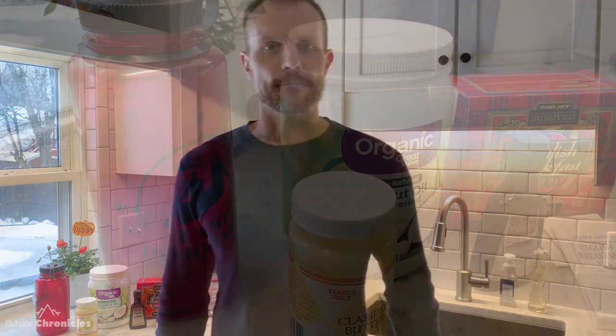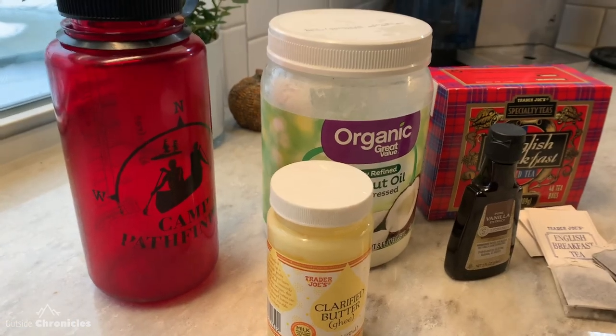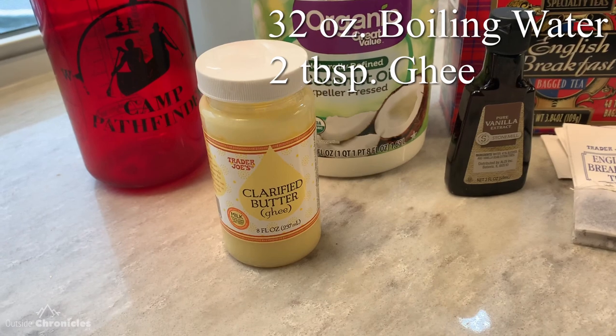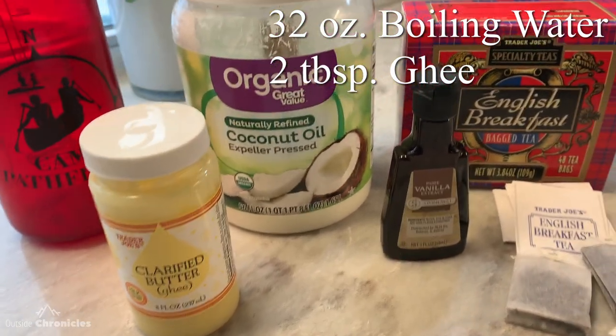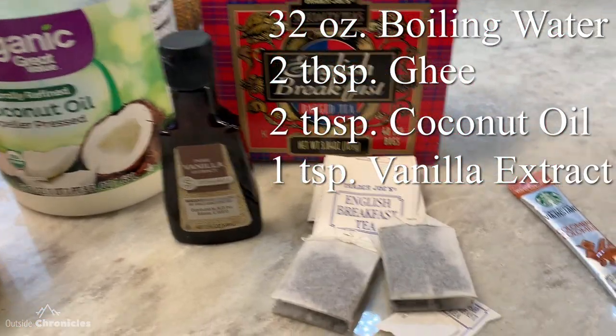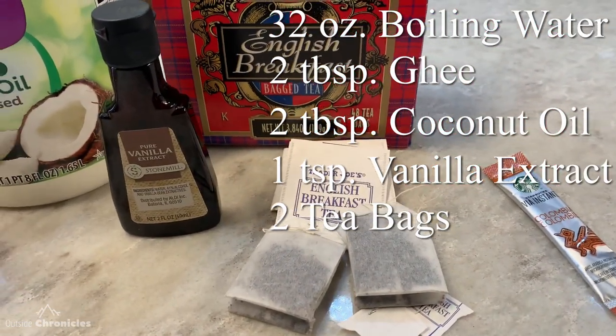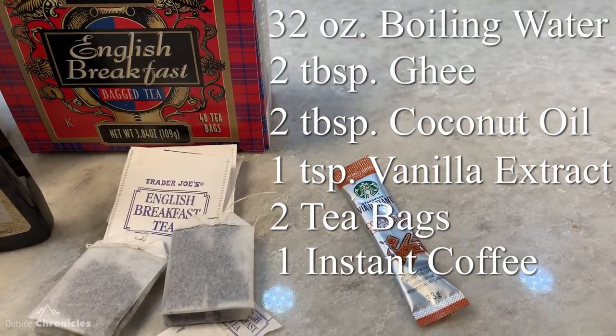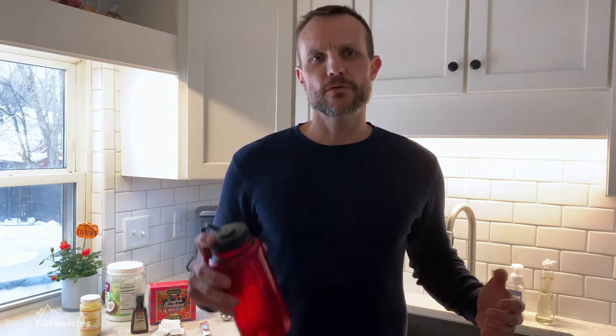So let's get into this recipe. To make a single serving, it's 32 ounces of boiling water — you'll need something to mix it in like a Nalgene — 2 tablespoons of ghee or clarified butter, 2 tablespoons of coconut oil, a teaspoon of vanilla, 2 tea bags (I prefer either a black tea or a chai tea, but whatever you like), and also one packet of instant coffee. One serving is 510 calories and 58 grams of fat, so it's a super dense drink to get you going in the morning.